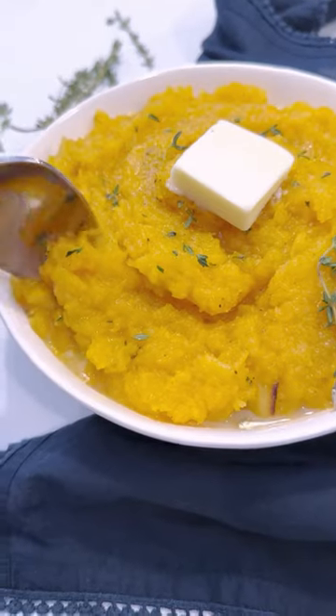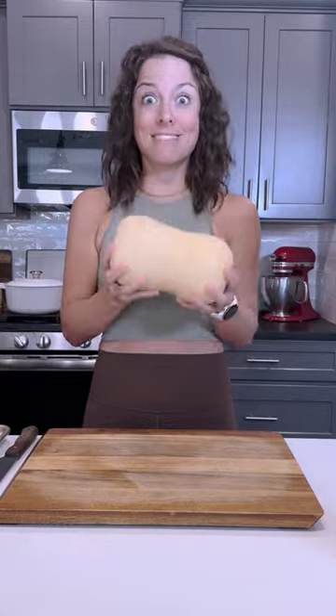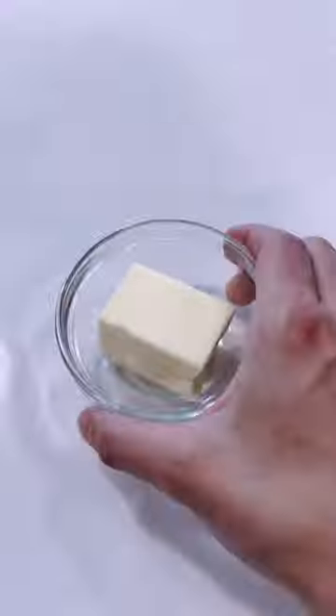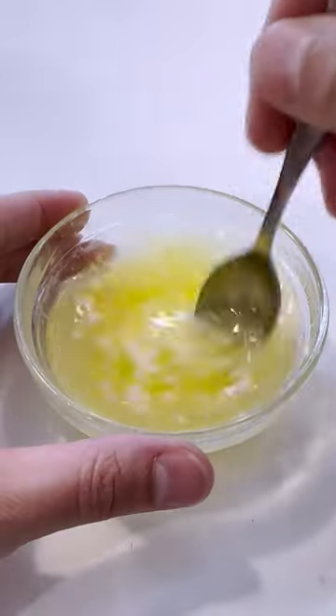Move over, potatoes. There's a new mashed vegetable in town, and it's this mashed butternut squash. You'll first start off by roasting up three, three and a half pounds of butternut squash. Drizzle a little bit of oil after you've taken out the seeds, and roasted in the oven.